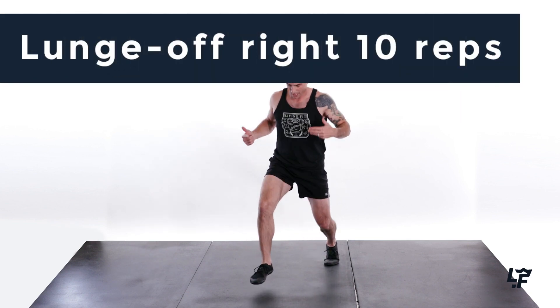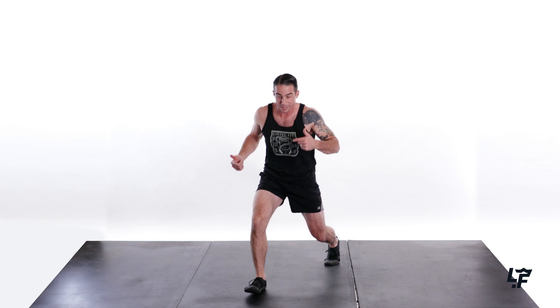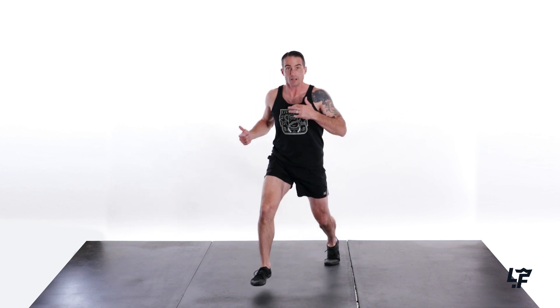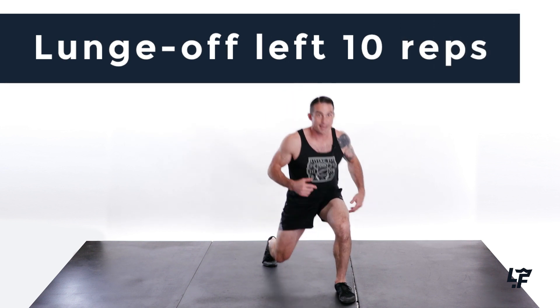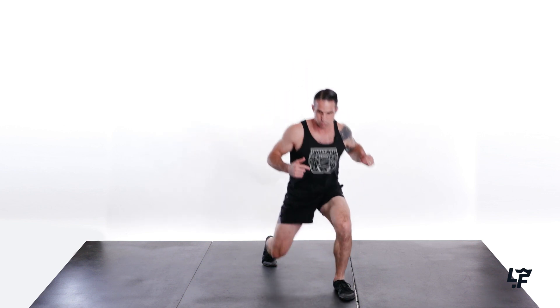I'm going to lunge off. If that's a little bit too hard, we can just go on the toe. If that's a little bit too hard, we can go on the heel — just kind of pumping into that lunge position. I'm going to go up off the ground. That's 10 reps. Back to standing. Shake it out. Other side — 10 reps on this side. Lunge off. Make that glute work. Make those quads work.